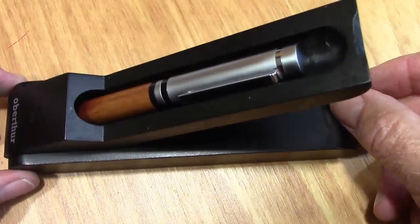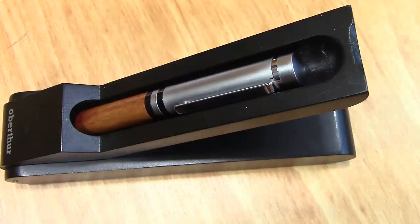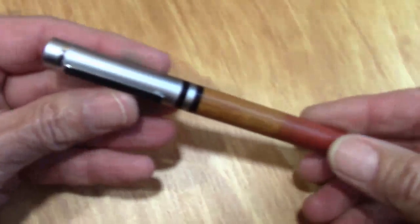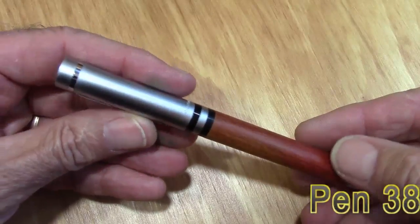Excellent design. It's nice to have a functional case, and this works that way. Taking a look at the pen — it's an attractive pen. It's not lightweight, and we'll show you that weight.